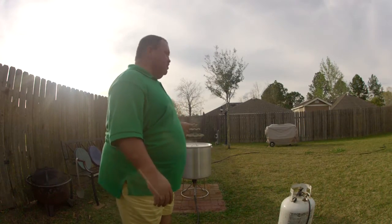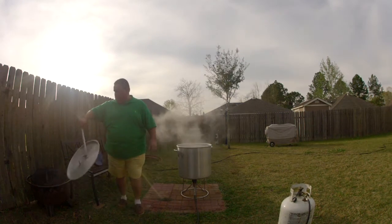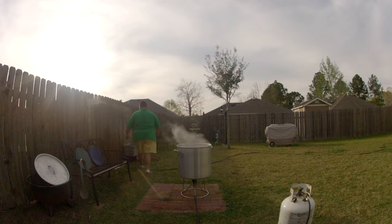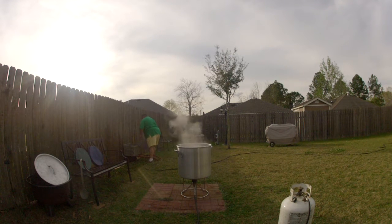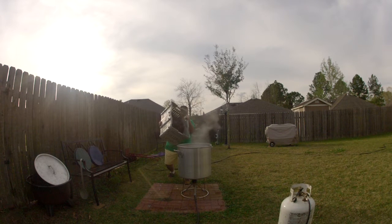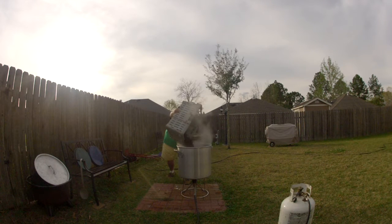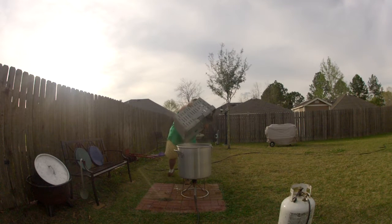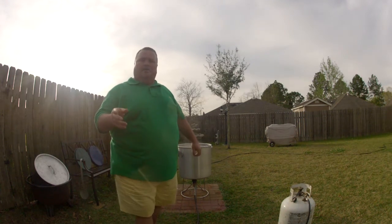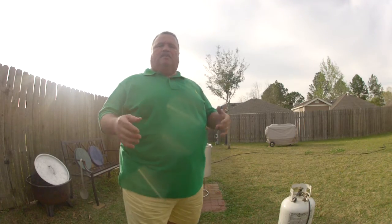Alright, we've got the water to a boil. Now what we'll do is go ahead and put the live crawfish into the pot. We'll put the lid on, bring it back to a boil, then we're going to stop it. As we stop it, we'll put our frozen corn in, which is going to help stop the boil, and then we'll go for the soak.